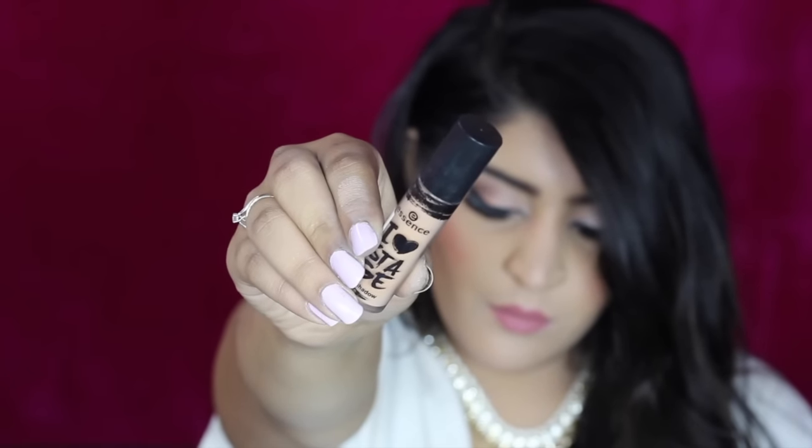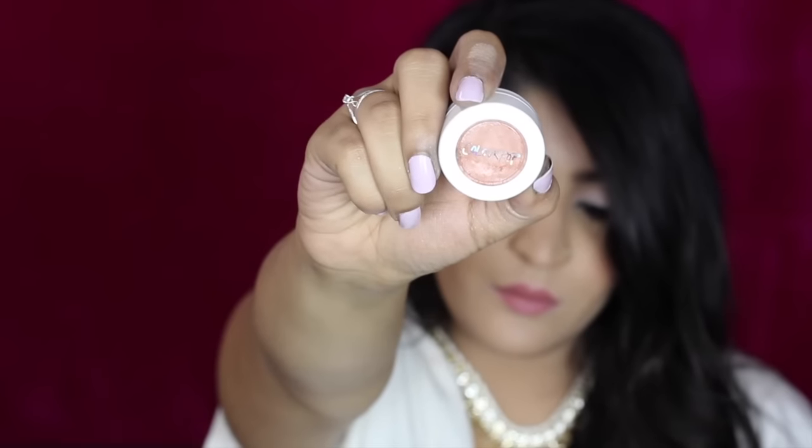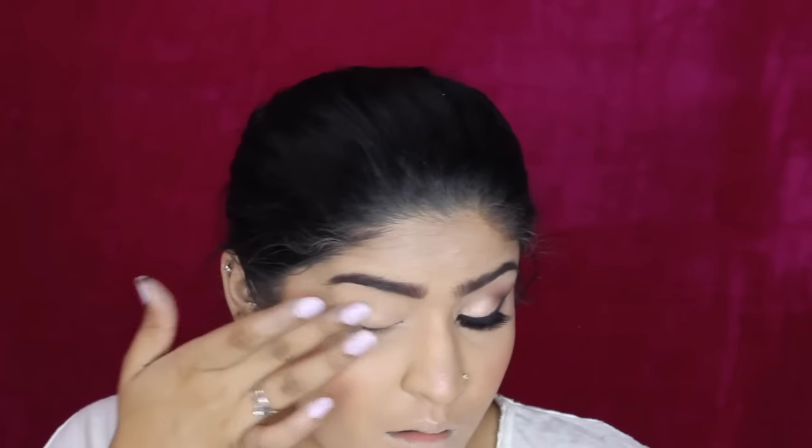I'm priming my eyelids with this Essence Eyelash Stage eyeshadow primer — I'm popping this on my lid area and blending it out with my ring finger. I'm also taking this on my lower lash line because we'll be putting shadows there as well. Then as a cream base, I'm putting this ColourPop eyeshadow all over my eyelid with my finger — this gives me a nice base for the eyeshadow coming later.